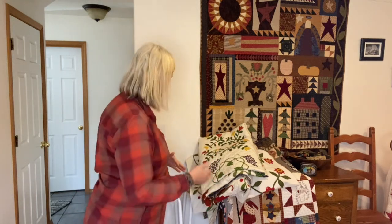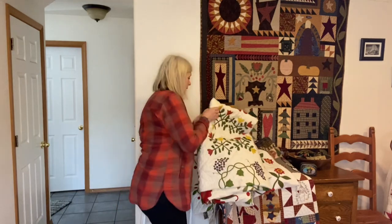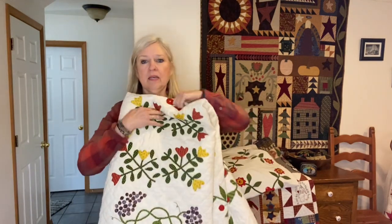So anyway, I'm going to talk about machine applique — how that kind of came about, how I started doing it, or why I started doing it. And I'm going to start with this quilt and with this block specifically.